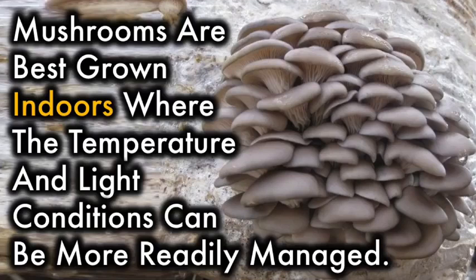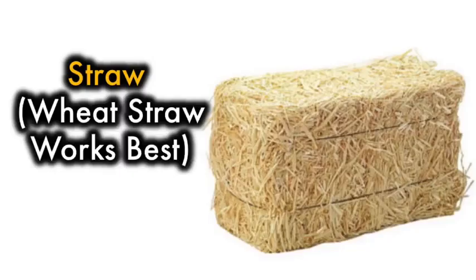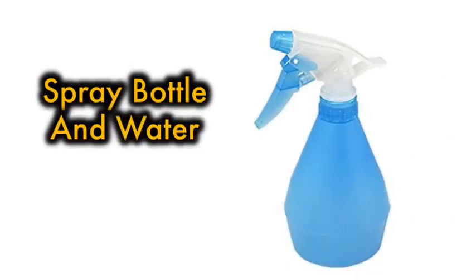Mushrooms are best grown indoors where the temperature and light conditions can be more readily managed. Things you'll need to grow your own oyster mushrooms are: straw — wheat straw works best — plastic bags in medium or large size, oyster mushroom spawn which you can get online or from your local supplier, and a spray bottle and water.